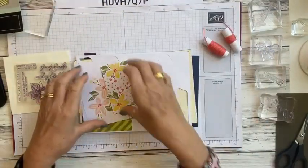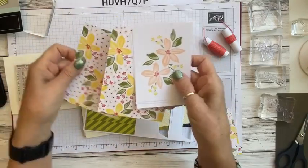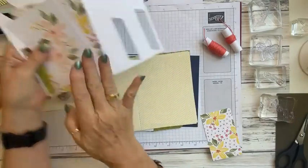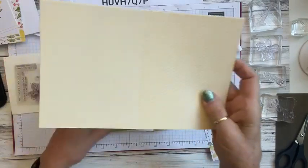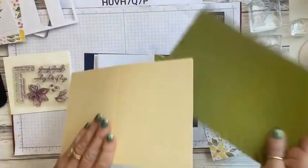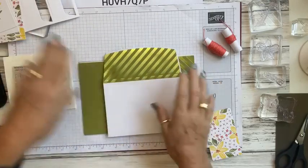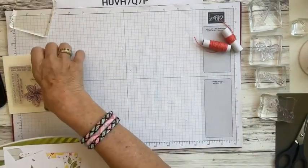The kit comes with cards pre-printed like this — four of the pale soft yellow with dots on the front, and four with the olive green lines. The insides are all white so you don't need to add anything there. It also comes with coordinating envelopes, white strips for your sentiments, and strips for decorations. We're going to use some of these envelopes and deconstruct one of them as well.